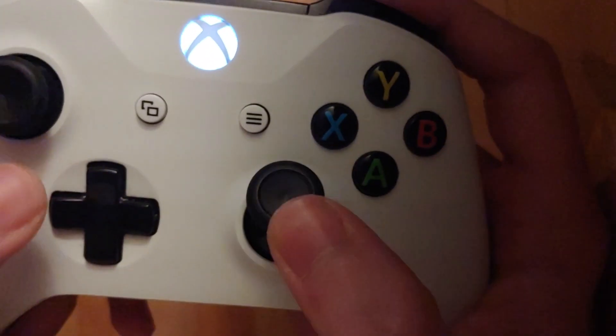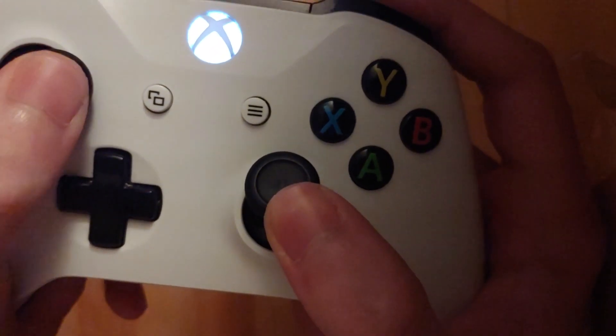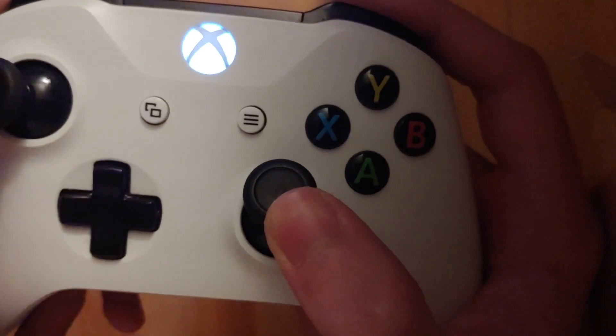Hello guys, it's Mike 19 and I just found this little trick. I found an Xbox and basically, you can scroll really fast. So like if you push this up and then go back and forth it'll scroll really fast.